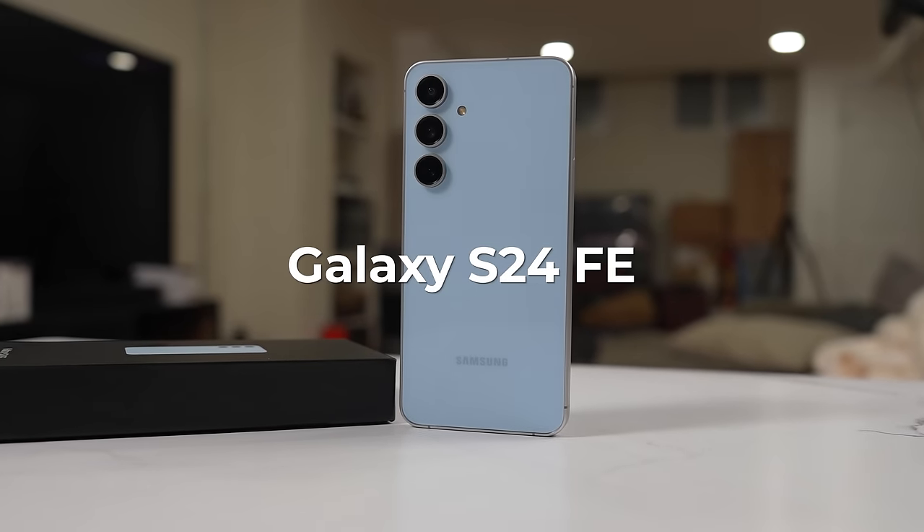I have the Galaxy S24 FE and this device is a bit different from what you expect from an FE line, but the performance might be better — well, let's find out.